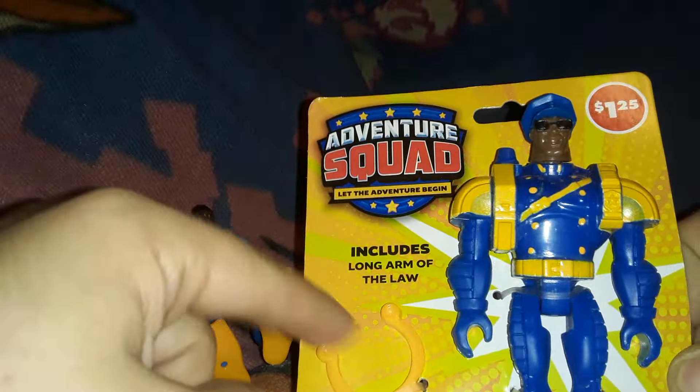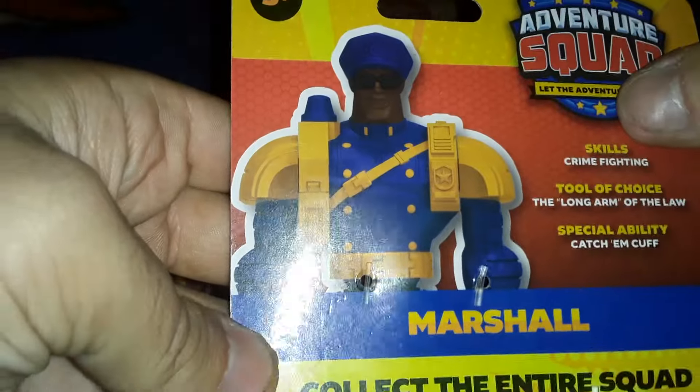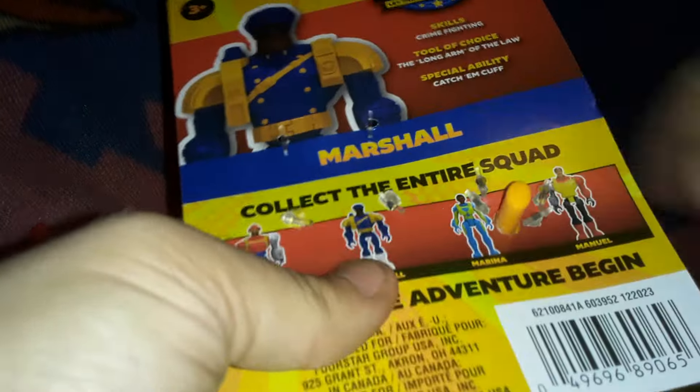One left — Marshall includes Longarm of the Law. We have like a little thingy. Here's Marshall — he's a pretty cool design. I like the little sunglasses and the little police hat, that's cool. And here we got the render, looks pretty good. I think his head might be a little bit smaller. Skills: Crime Fighting. Tool of Choice: Longarm of the Law. Special Ability: Catchem Cuff. One of the funny things with Marshall — his Longarm of the Law claw thing has a little handle that sticks out the back of his box.